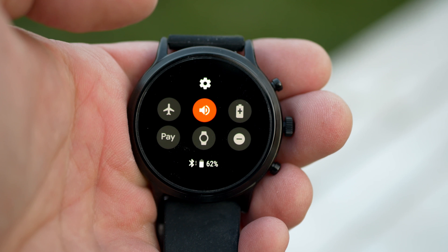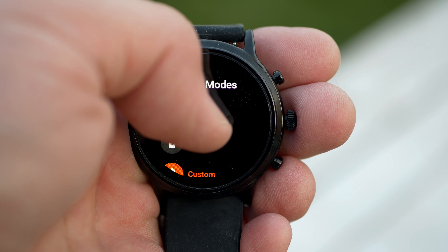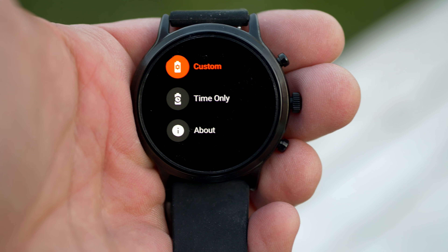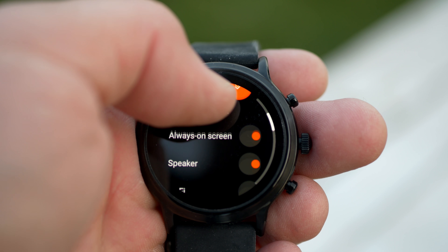If you like to customize your device, there are a bunch of options. First, you can swap out the watch bands. You can also change the watch faces — the Fossil Gen 5 comes with a ton of watch faces out of the box. If you don't like any of those, there are more in the Google Play Store. And if you still can't find one you like, you can add something like Facer, which has its own library offering an almost infinite number of watch faces. If you can't find one there, there's probably not a wearable that's going to work for you.